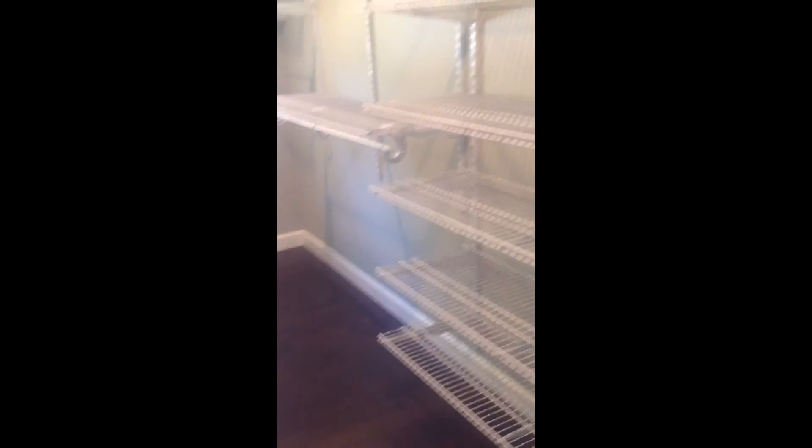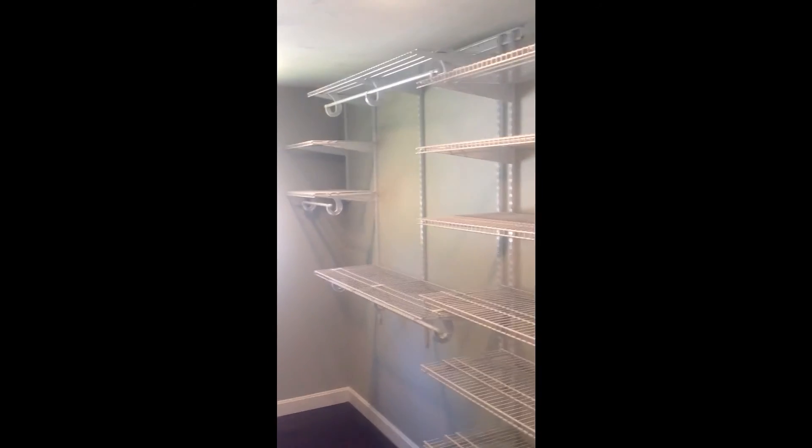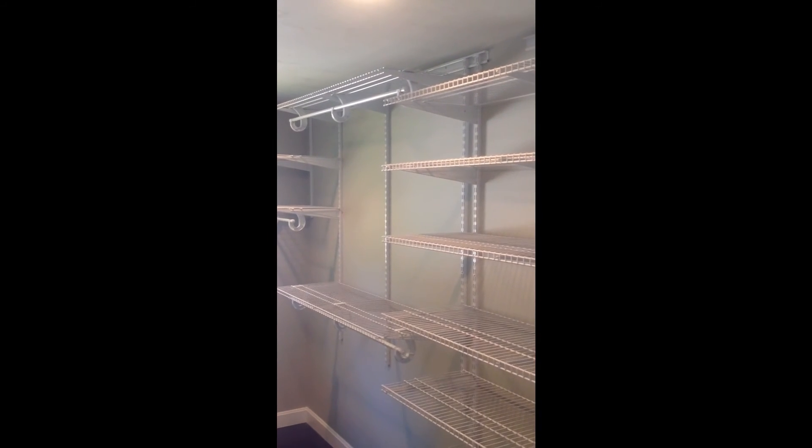So this is Rich Fairfull with Rich Fairfull Custom Closet and Storage Design in Shrewsbury, Massachusetts. Thank you for watching my video. Have a great day. Bye now.